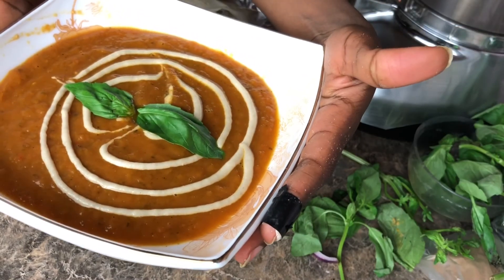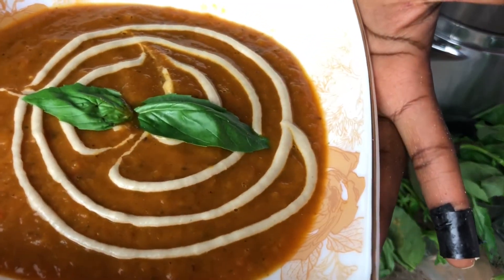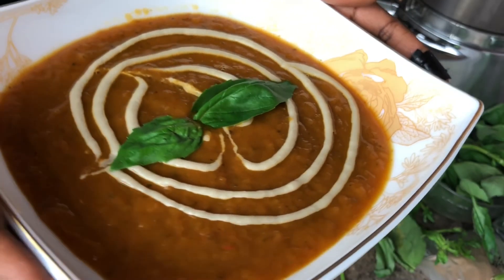Electric tomato basil soup — and voilà, there we have it! Thank you guys so much for stopping by at Nella's Kitchen. Don't forget to like, comment, and subscribe.